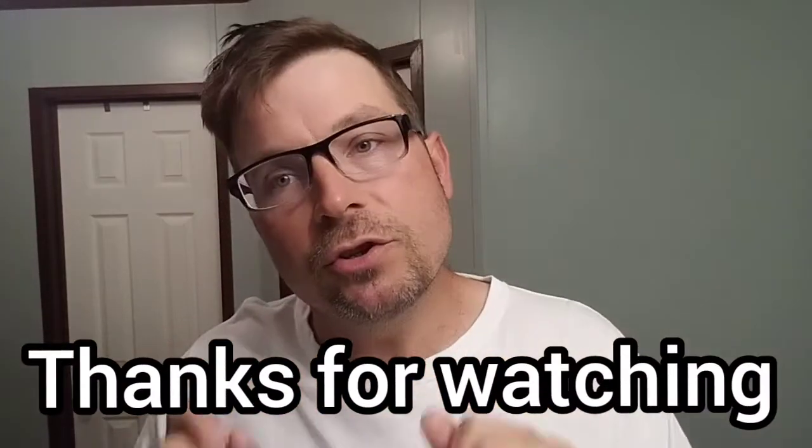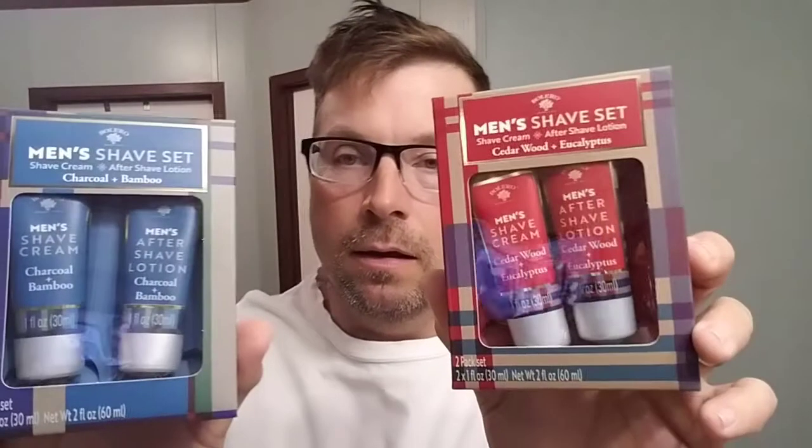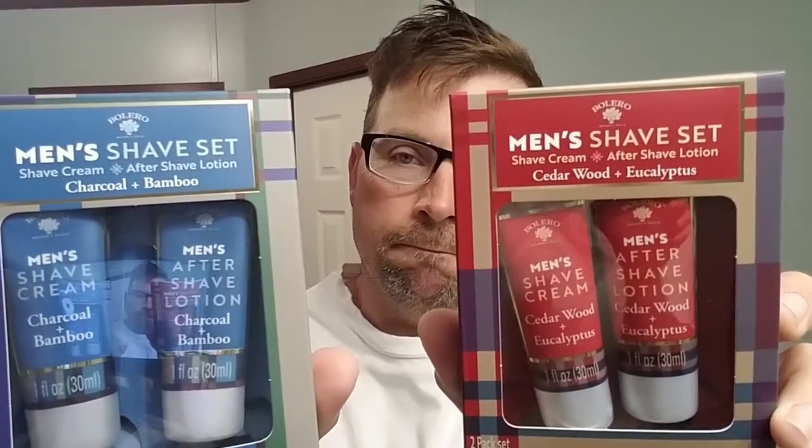What's up y'all, Lather Addict here with another relaxing shave video. I don't know how relaxing it's going to end up being, but it's going to start relaxing. Today's shave is going to feature two items that I've had on the shelf for a minute — I have not used these yet. I saw them around Christmas time at the Dollar Tree. Take it for what it's worth. This is Polaro shave cream and aftershave lotion. This one is cedarwood and eucalyptus.